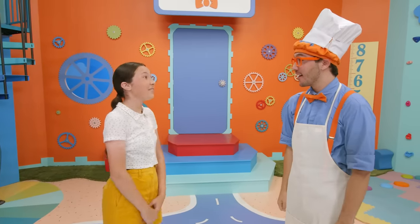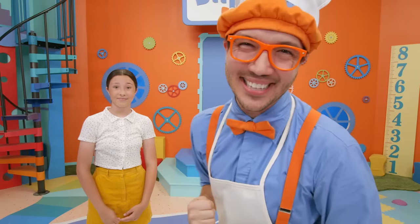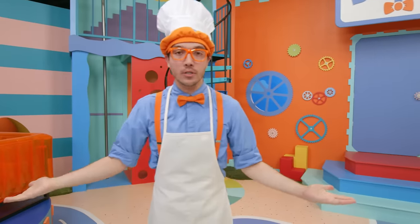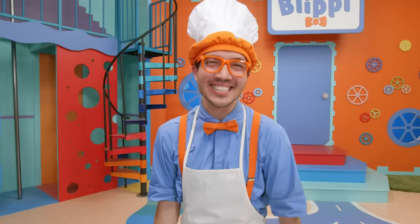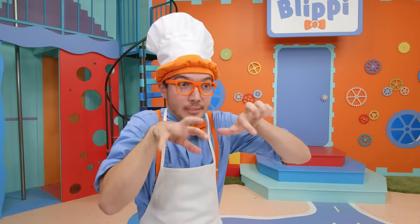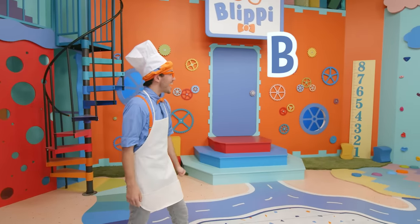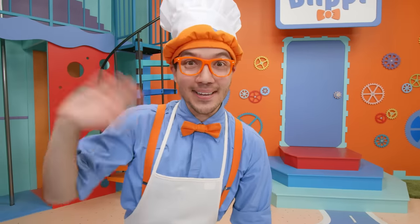It was so much fun, Blippi — thank you for having me here! It was so nice to have you, and thank you for dancing along and learning with us! Bye Francesca, bye everyone, bye Blippi! That was so awesome! We learned about so much today — how to make pizza, how to speak Italian — it was great! Well, that's the end of this video, but if you want to watch more of my videos, all you have to do is search for my name. Can you spell my name with me? B-L-I-P-P-I, Blippi! Good job — I'll see you soon, bye-bye!